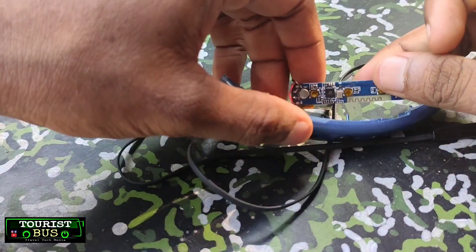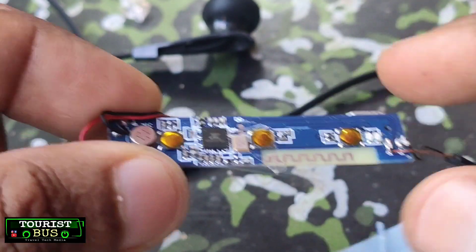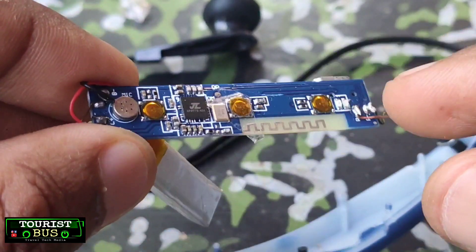This is the main component of the Bluetooth receiver. The wire is not the main component.